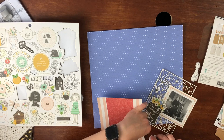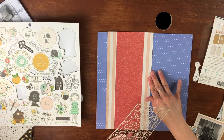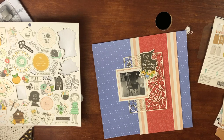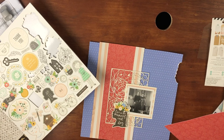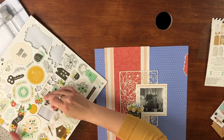I decided to distress the edges of this paper a little bit because I was thinking about where and how to embellish the rest of the page. One of the ways I was thinking was to rip part of the blue paper and back it with another paper, and I wanted something else on the layout to feel distressed as well — I didn't want that to be the only place. Distressing the pink paper right there was a challenge; it ripped so many times, which in the end is okay.